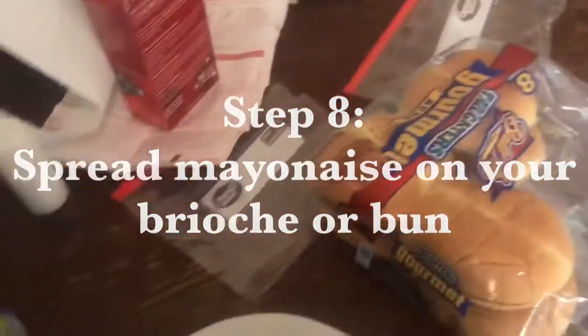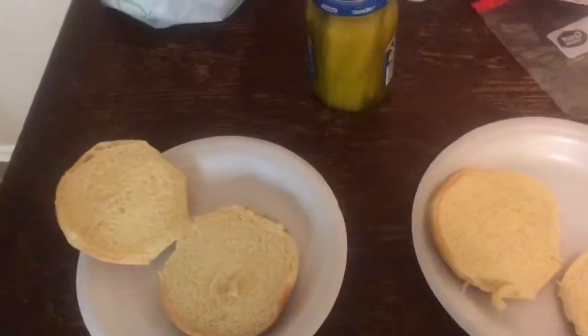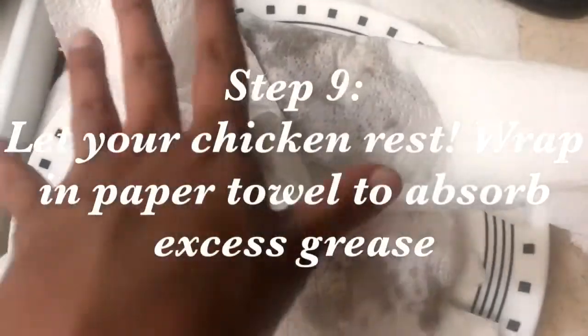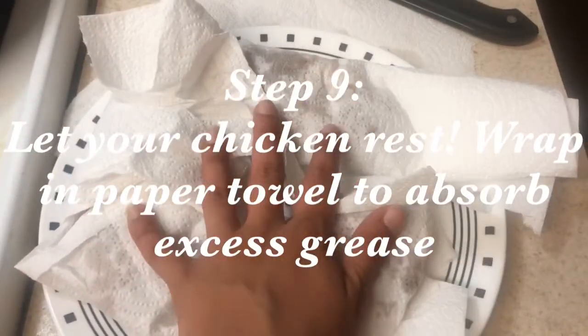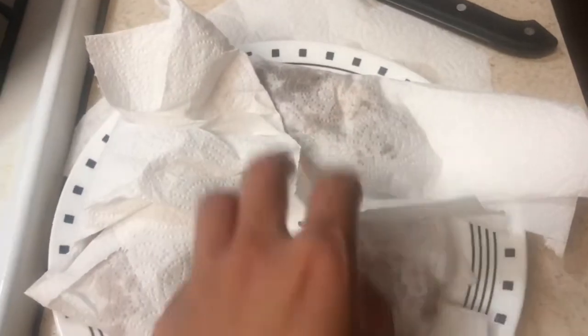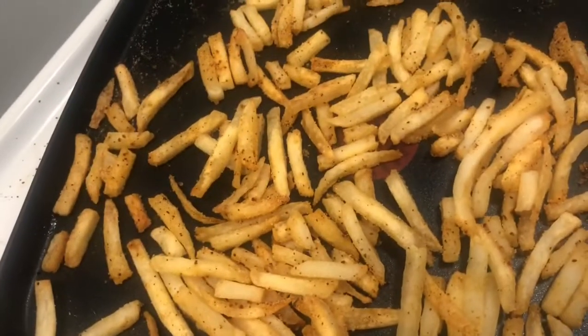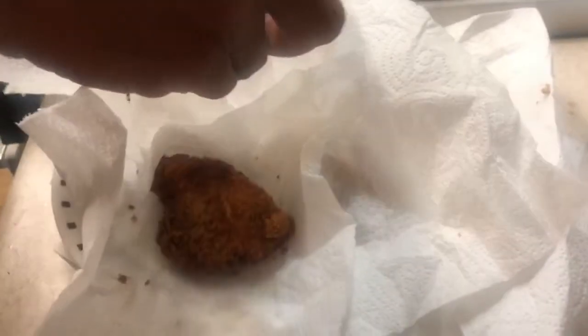We've got our pickles, our little buns, mayonnaise, and that's it. So I'm about to assemble the sandwiches. This chicken looks super evenly coated — you can see the seasonings and all the flour. When you take your chicken off the fryer, you're going to want to wrap them and let them rest. You want to make sure they get that crunch, so wrap them and make sure all the flour and breading is really dry. Let it rest — you can see it's absorbing the grease. Oh, and we made some fries! Bye Popeyes!